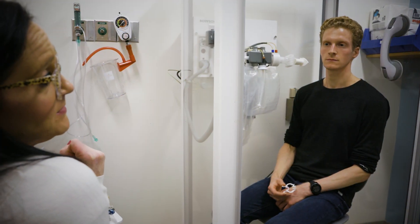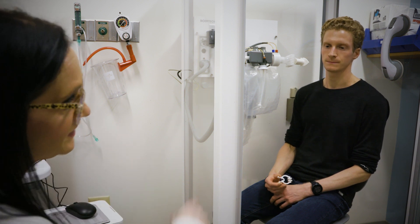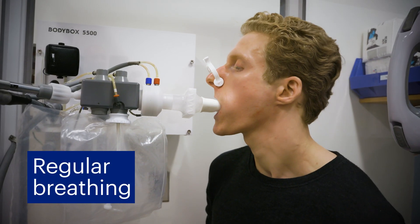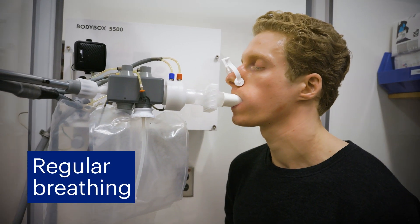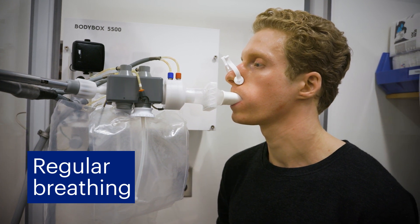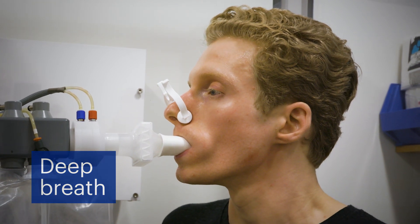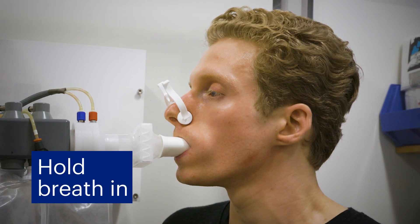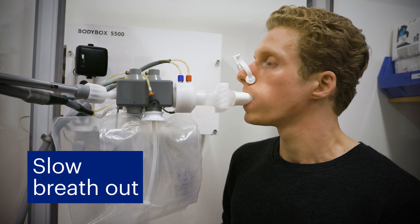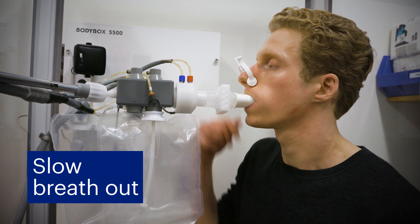The final test is called the diffusion test. This test measures the ability for gas from air to travel through your lungs and into your blood. You will start by breathing in and out normally. After a few breaths, you will need to take a deep breath in, filling your lungs completely. Hold your breath for around 10 seconds. Then, you will be asked to blow out all of the air out of your lungs. Continue breathing out until you're asked to stop.